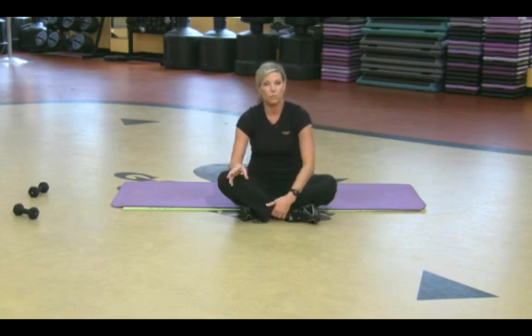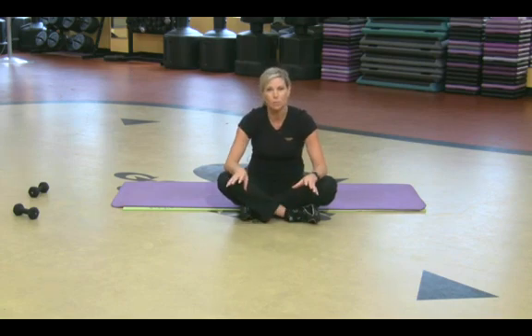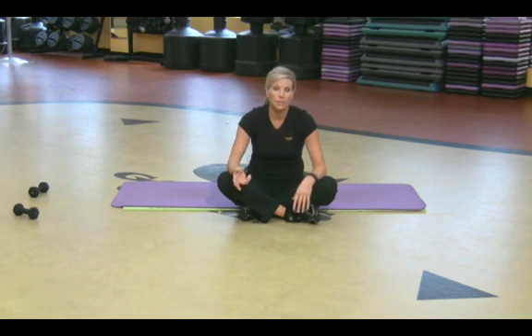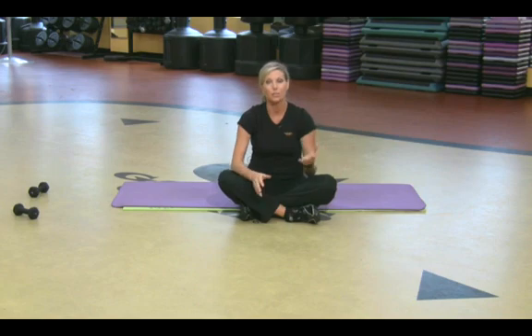A normal heart rate or pulse rate is between 60 and 90 — that's pretty normal. You might be surprised because I've taken some people's pulses and they were really, really slow to the point where I was concerned. But actually, they were the more athletic person. So the more athletic you are, the slower your pulse rate.